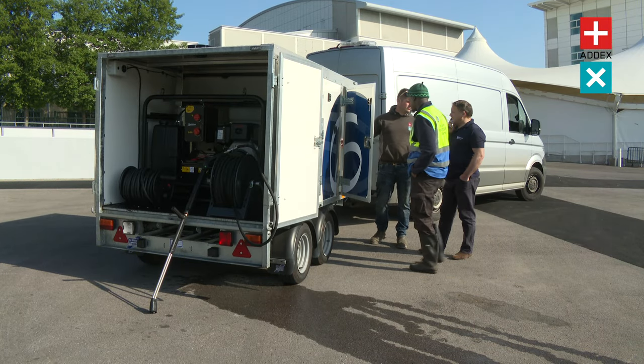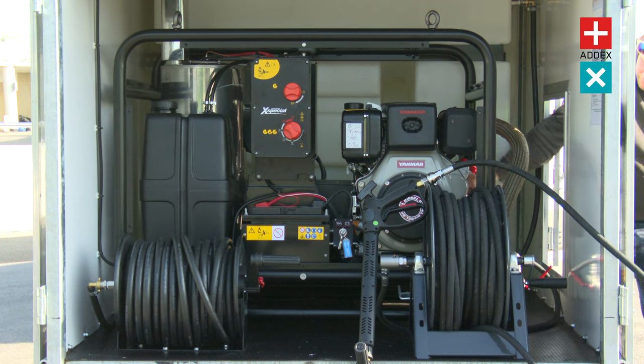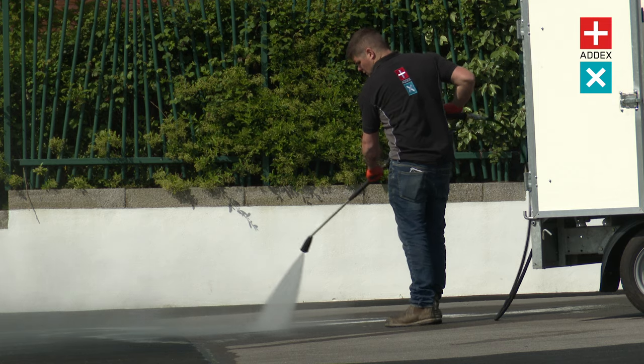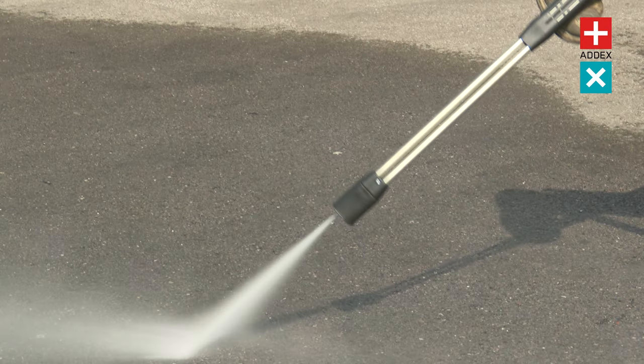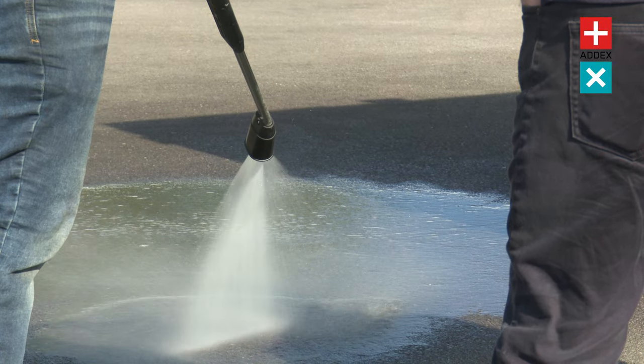Equipped with the choice of either a robust petrol or diesel engine, it delivers an impressive amount of pressure to blast away even the most stubborn dirt. Its sturdy build and premium components ensure long-lasting performance, giving you peace of mind and saving you from the hassle of frequent repairs or replacements.